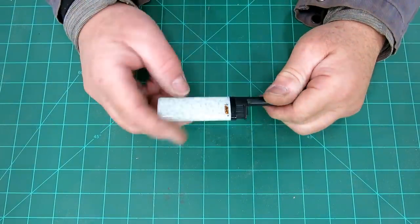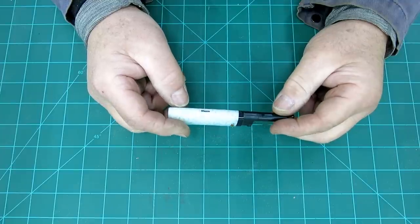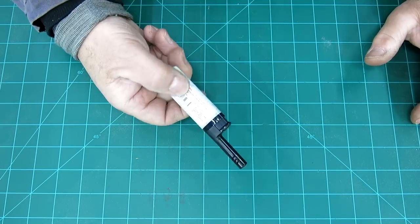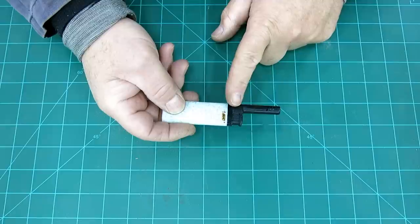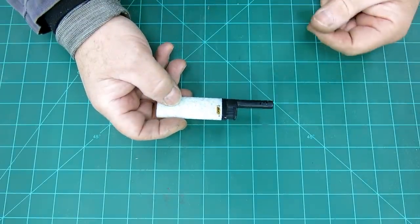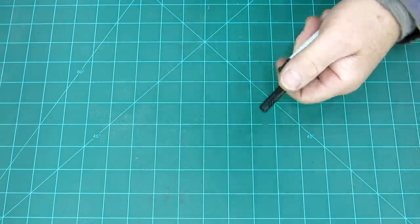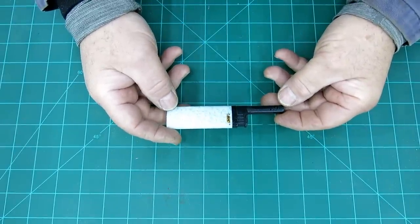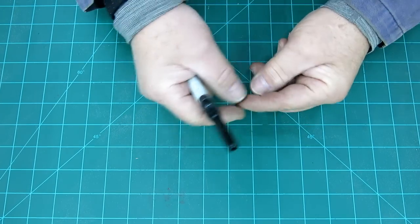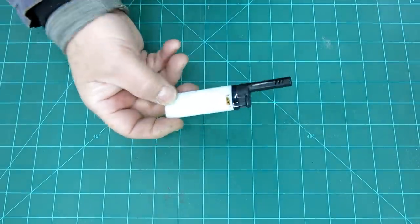The first thing I want to show you is kind of dumb, but I'm kind of excited about it. It's a Bic lighter. We all have lighters in our shops for different things — melting the end of a cord, lighting a propane radiant heater, or heating the end of a piece of EDM wire to soften it so it fits in the auto-threader better. There are all kinds of uses for lighters in the shop.